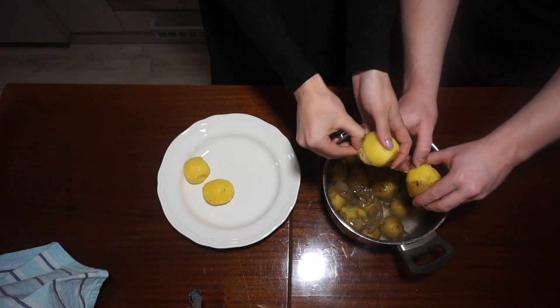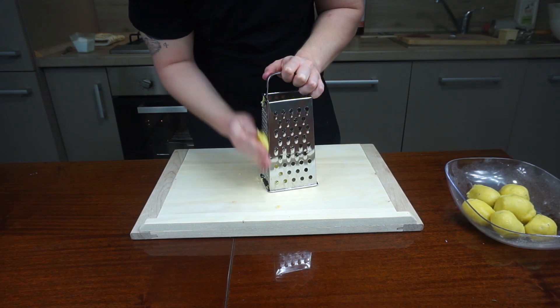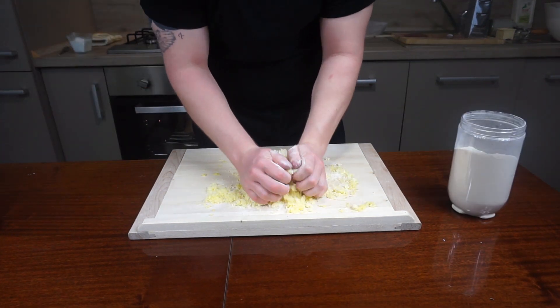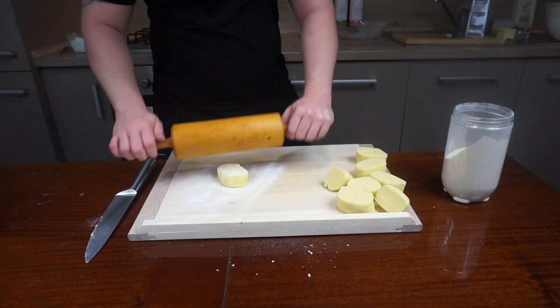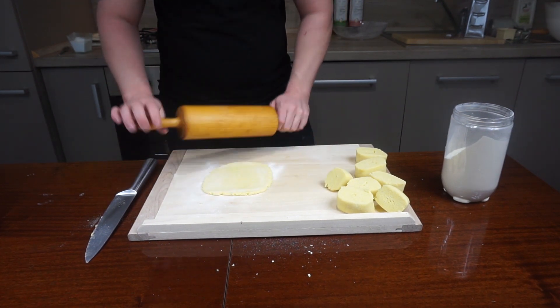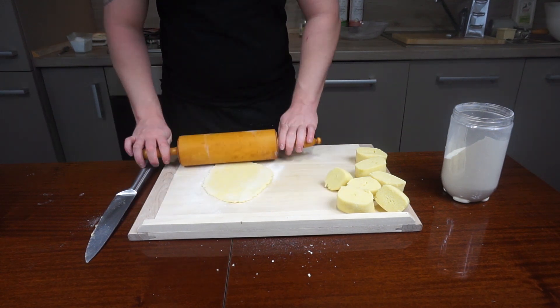Then allow them to cool completely. Take a grater and push the potato through to make a mash. Mix with the flour and that's it! Get your hands in and form a shapeable firm dough. Roll out a snake, divide into manageable pieces and roll it out flat. Use extra flour under and on the dough while rolling to prevent it from sticking.